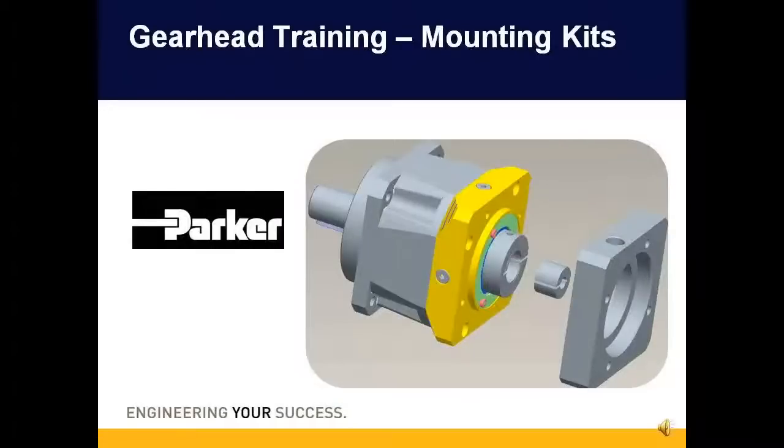Today's presentation will cover our gearhead mounting kits. We will define what a mounting kit is and also explain how to select the correct mounting kit for your gearhead and the motor that it will mount to.